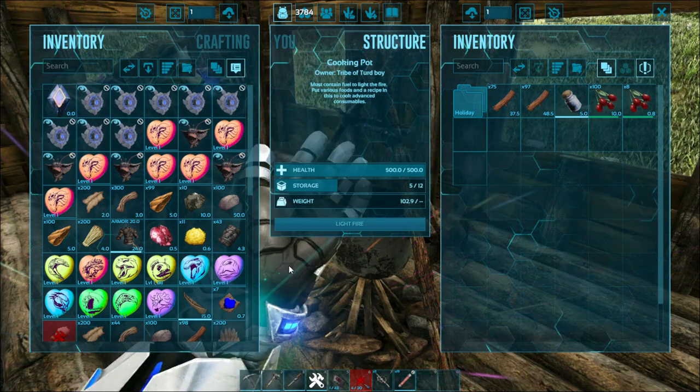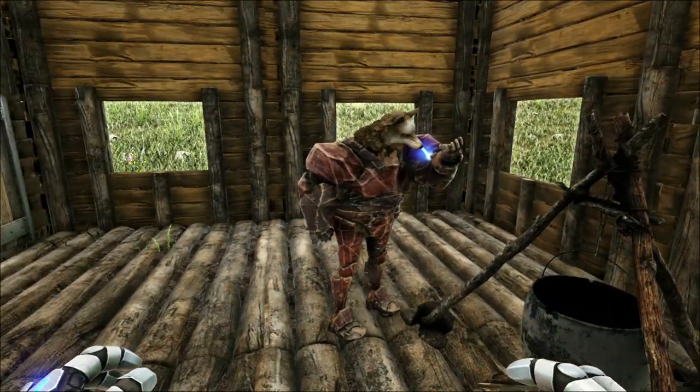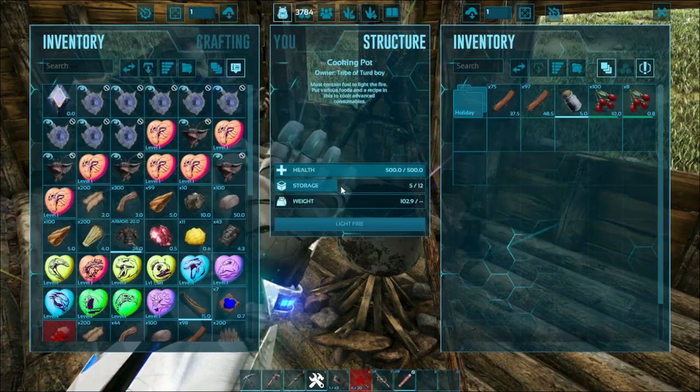Narcotics are really easy to make. For that you need a mortar and pestle. But if you're like me, you'll just use the admin command.